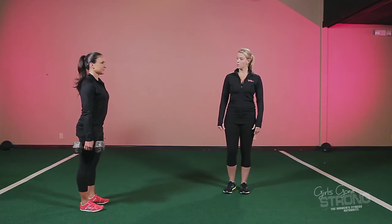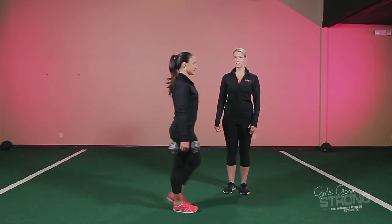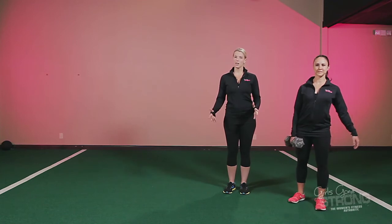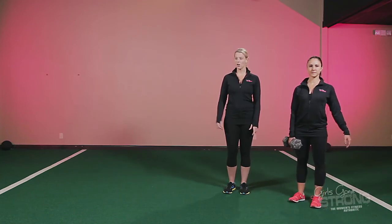You're then going to walk with the dumbbell right by your side. Ally's only taking a few steps here — this is normally done for somewhere between 15 and 25 yards. If you're going to walk this short, you should be carrying something really heavy.